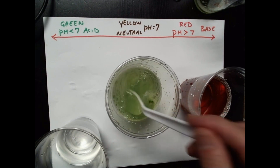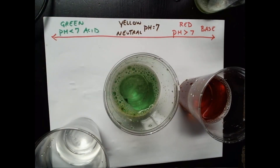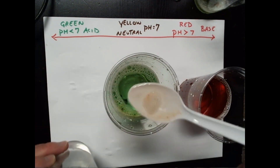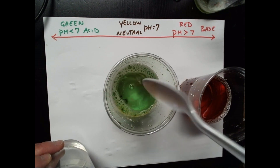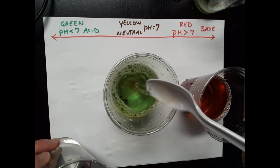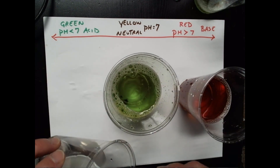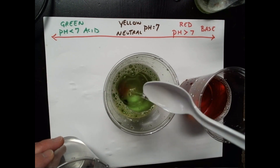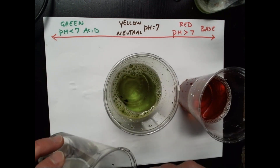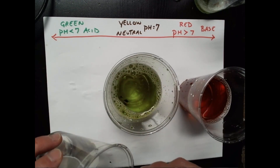That's quite a difference — I don't see much of a color change. Let's keep adding ammonia. That was one scoop, there's another scoop, three scoops, four scoops, five scoops, six scoops. How many do you think it's going to take? Seven scoops. I might see a slight shift toward yellow.